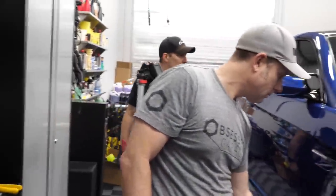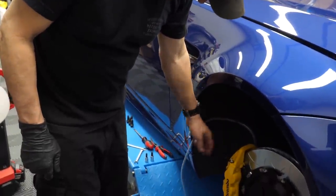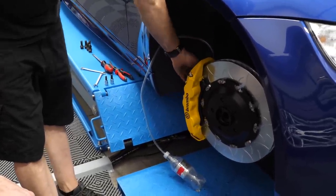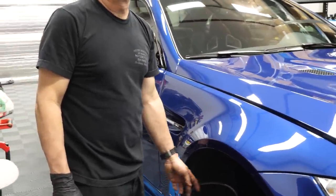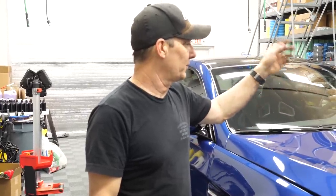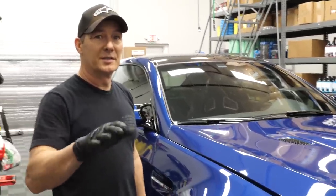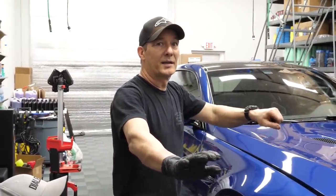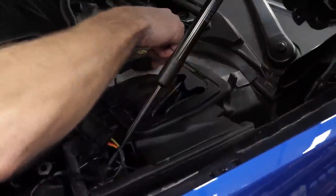All right, it's bleed time. We're going to bleed the outside first because the fluid has to go through from the back side out to the front, then we'll bleed the inside. Do the furthest one first, then the closer one, and keep the fluid topped off. You'll get in and pump until it gets hard, then hold it while I crack the bleeder — it'll go to the floor. I'll say hold, tighten it, you let off and pump again. We'll do that over and over.